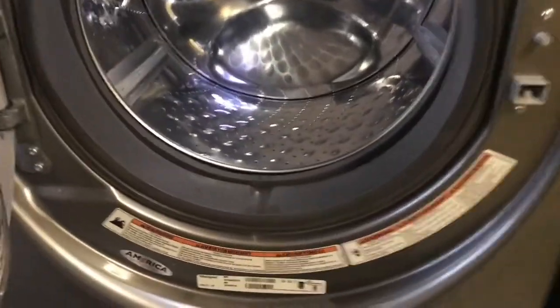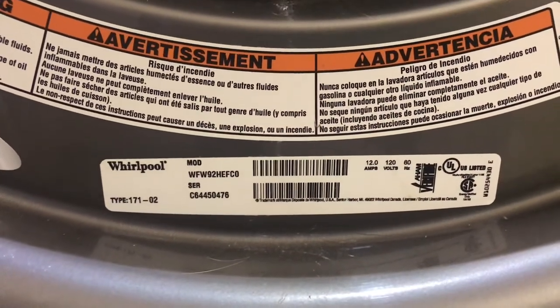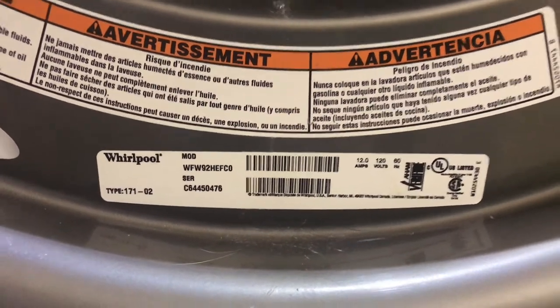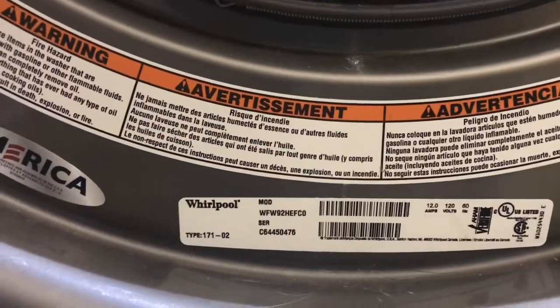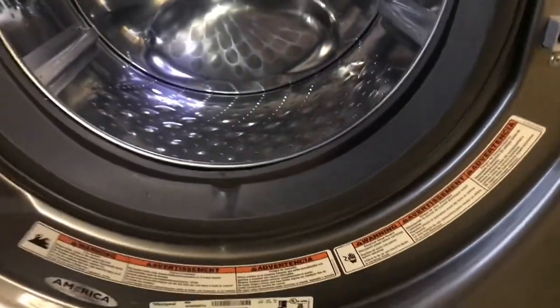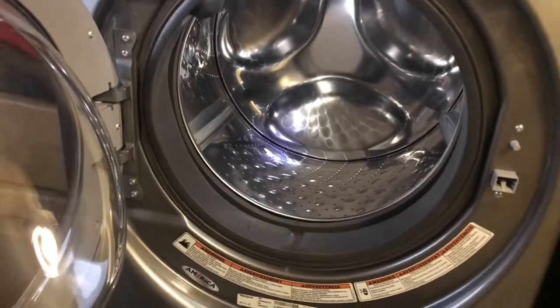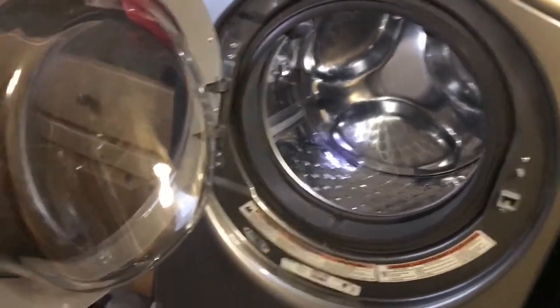We had the repairman out. Here's the model number. I'm not sure what it really is — it just goes by the model number, it doesn't say anything specific on it. The repairman told us to keep under here clean.